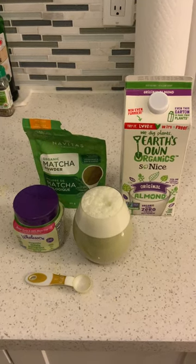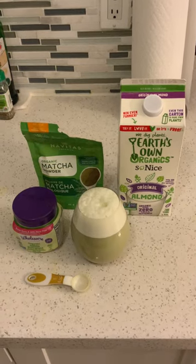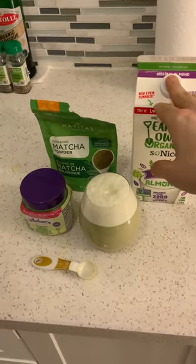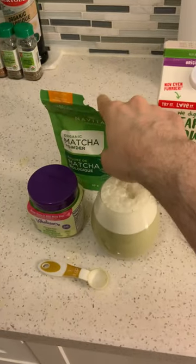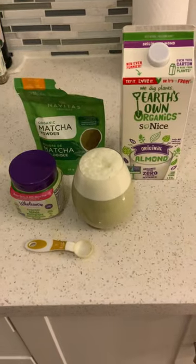Hey guys, so this is everything you need to make a matcha latte, green tea matcha latte, in 10 seconds. Two cups of almond milk, one teaspoon of matcha, one teaspoon of stevia.